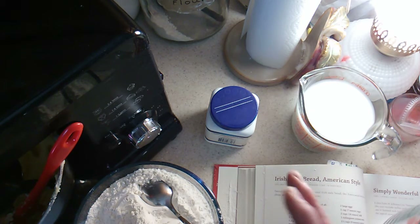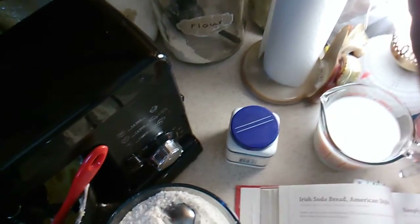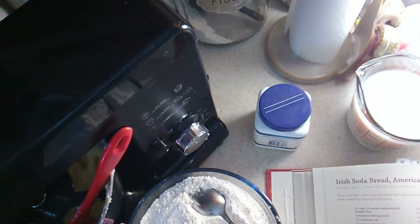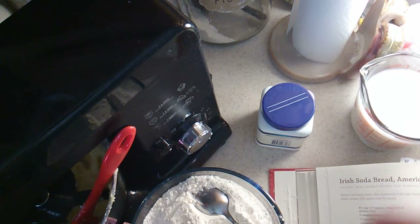In my mixer here I have two sticks of sweet butter, two whole large eggs, and a cup of sugar.